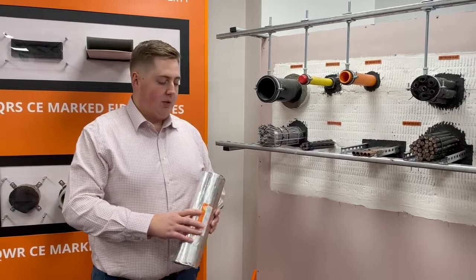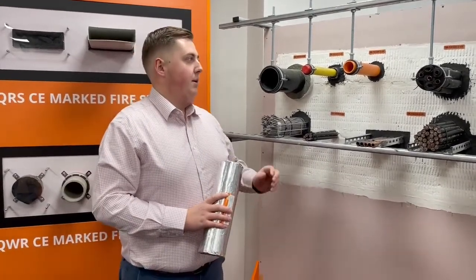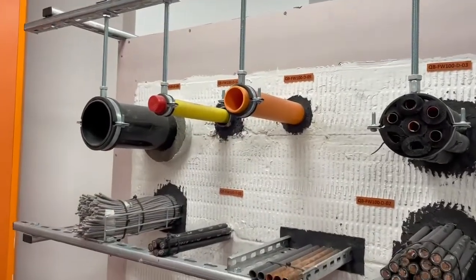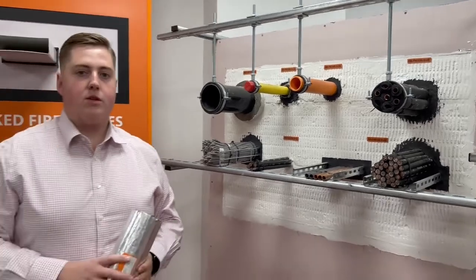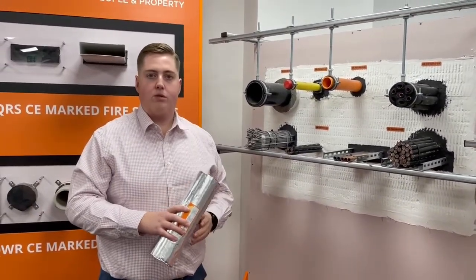Another interesting point to note about the QIF fire sleeves is that it is now approved for use on the Lubrizol CPVC sprinkler systems. There are no incompatibility issues with these types of pipes, and the QIF can be used on those pipes.